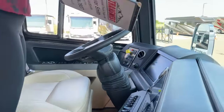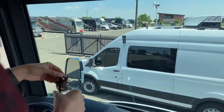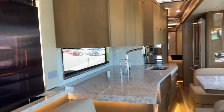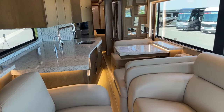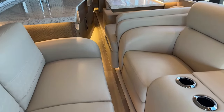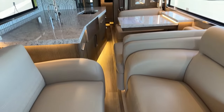We'll take a nice overview of the inside just how it looks with the slides in. I'm going to show you visually - not walk all the way through - just so you can get the idea. Then you can see how open it gets once I open those slides. Let's start with the driver's side.